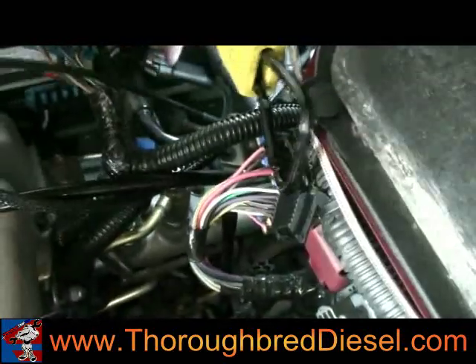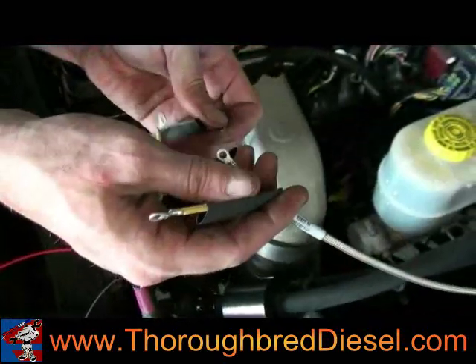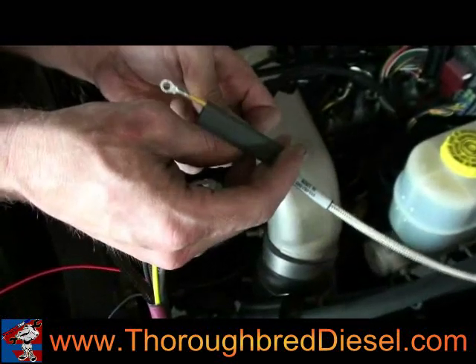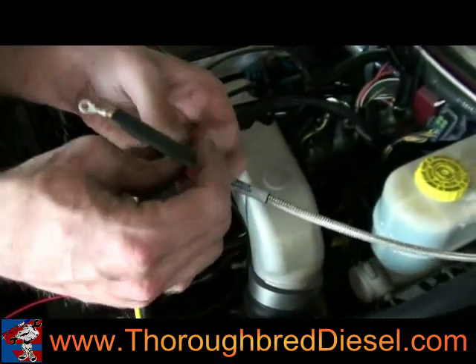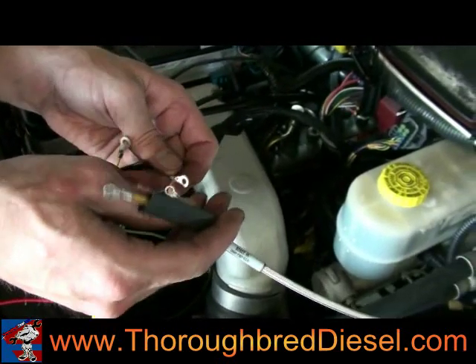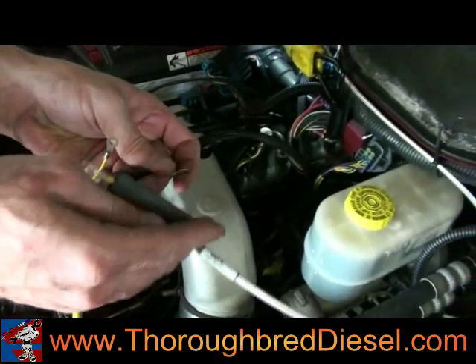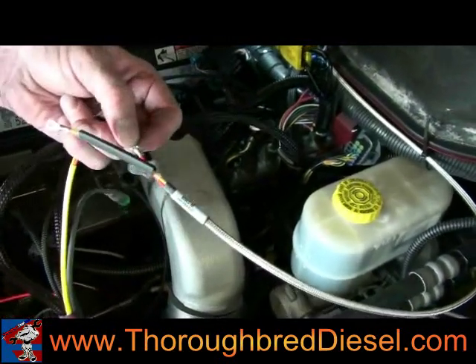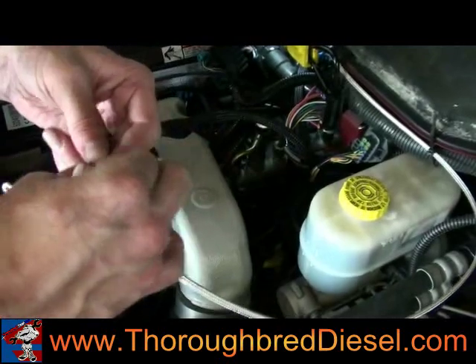Get our connection from the main harness — female to male and then male back into the sensor. Next we're going to install our EGT connections. We've already installed our EGT probe, as we've done in several of our videos. EGT connections are red to red, yellow to yellow, and they're held with Phillips screws and nylon lock nuts.